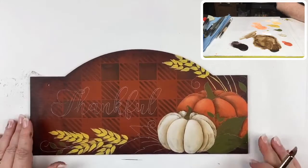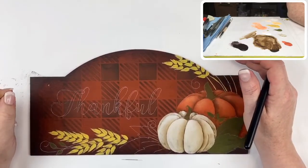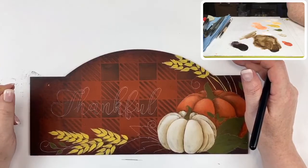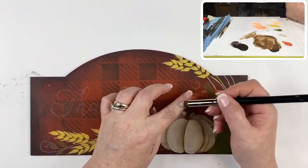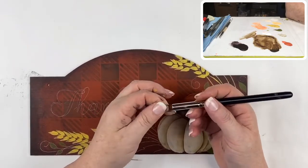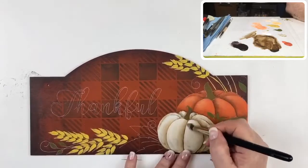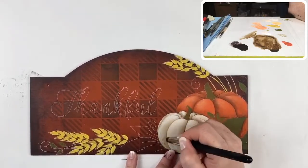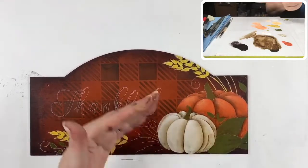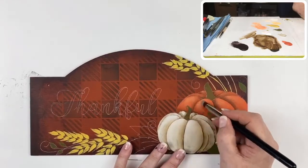Judy has a question: does that brush give much softer highlights than using a regular dry brush? Yes, mainly because the bristle is so much softer — these are synthetic but super soft, almost like pony hair. They do give very nice soft highlights. You have to work at it a little bit longer with a softer brush, but you'll get there.